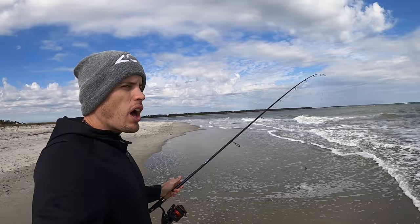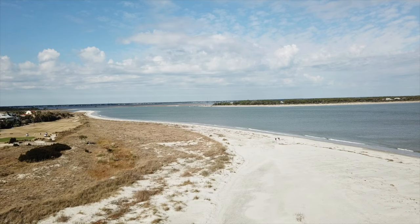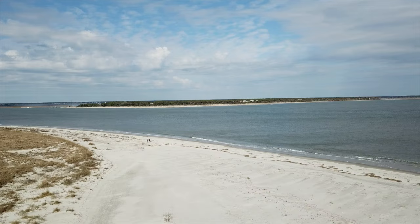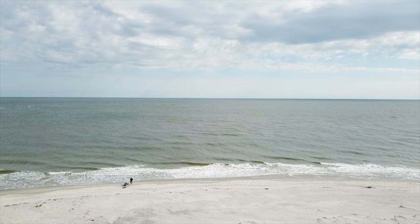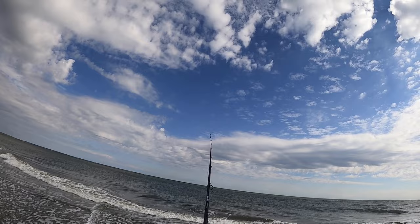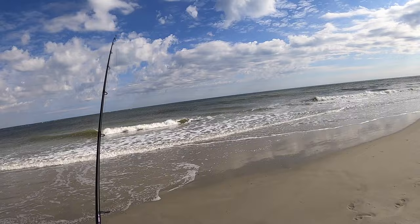All right guys, here's the new situation. I'm still fishing the beach but I've come to this spot where the river is running in here, and the tide is changing right now so it's going to start flowing out. What I'm hoping is that on this kind of point where the river and the ocean meet, there might be some game fish hanging out here. This is my last piece of that whiting I caught earlier.